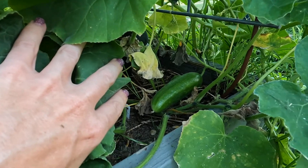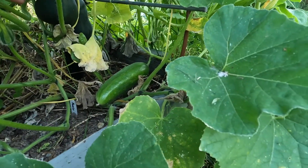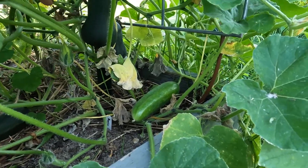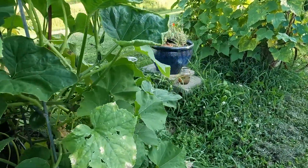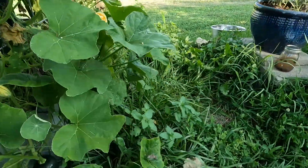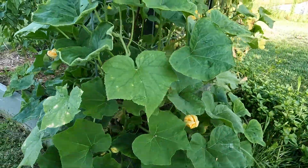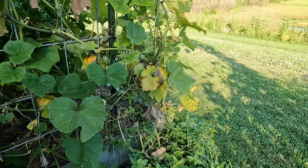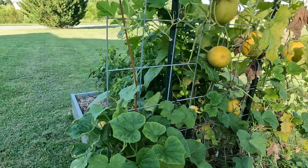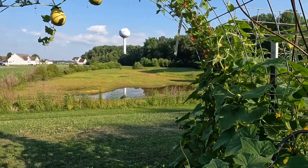Another thing you can see here is I've got a cucumber. This type is a muncher cucumber. I'll let it get a little bit bigger — there's another one there — and then I'll pick it and eat it or make cucumber salad. There's another butternut squash. The butternut squash has actually trailed all the way over here to this other side. There's a honey nut squash over there, and I was hoping these things would climb up and over the trellis, and they appear to have done so.